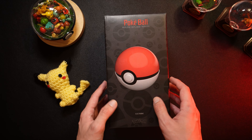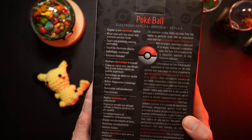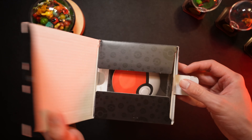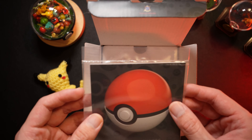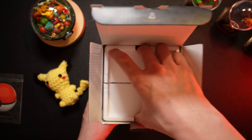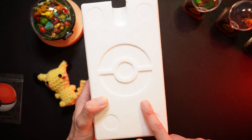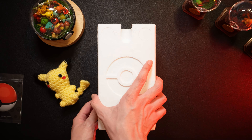So let's get started with the unboxing. I'll get a nice little sealed pamphlet here and put that off to the side. I like how they have the Pokéball right on the styrofoam — that's a really nice touch.